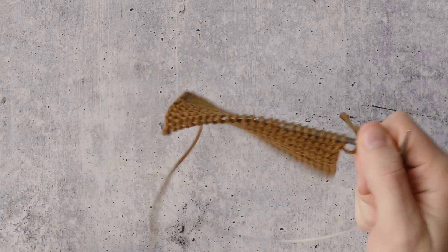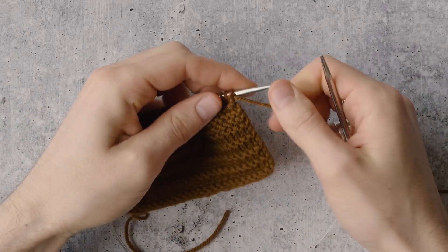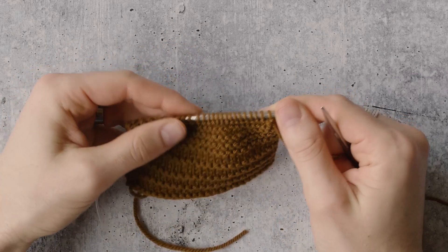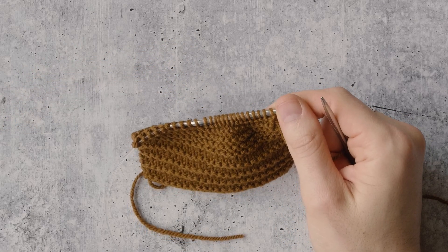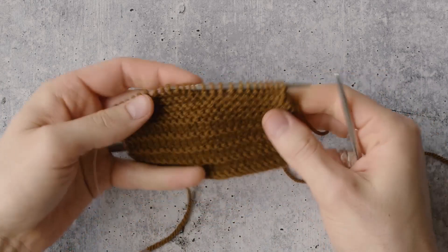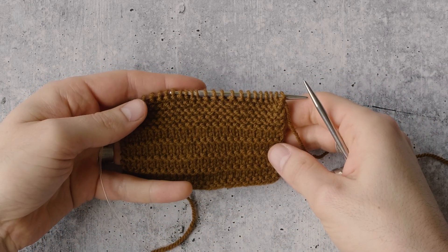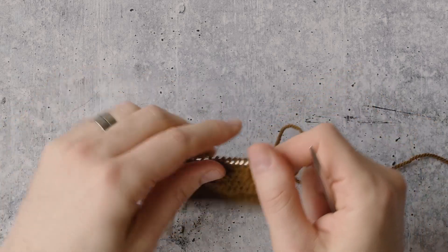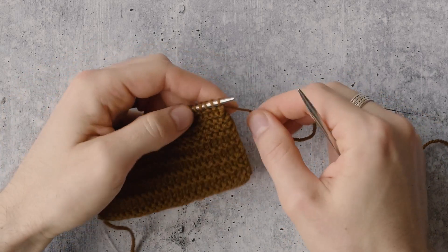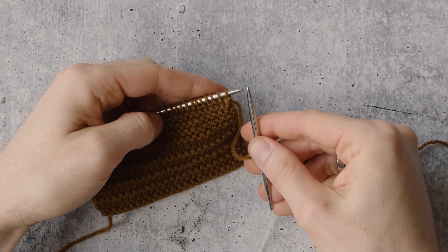This is a really simple bind off you can substitute anywhere for any regular bind off to add this decorative aspect. It's a three-step process. You want to have the right side of the work facing when you do this bind off for best results, and you actually start the bind off with a cast on, ironically enough.